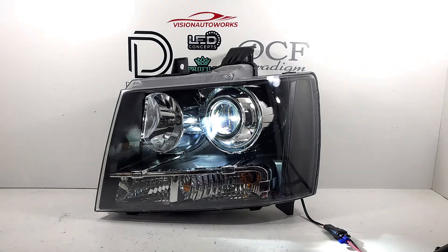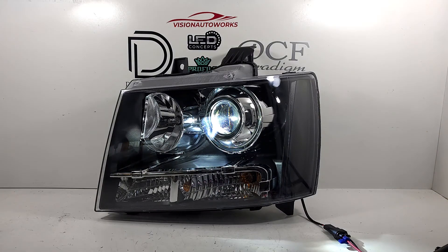We're going to cut these on just to give you an idea of what it looks like lit up. These bi-LED projectors are going to offer a really nice sharp cutoff and really good performance over the factory halogen setup.